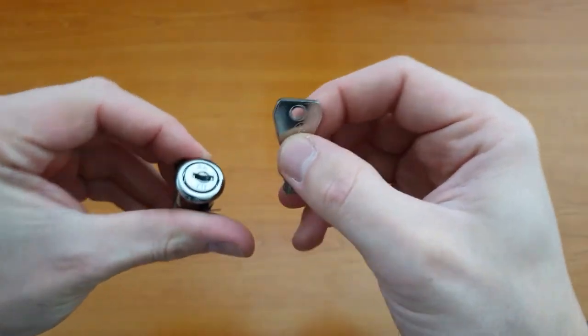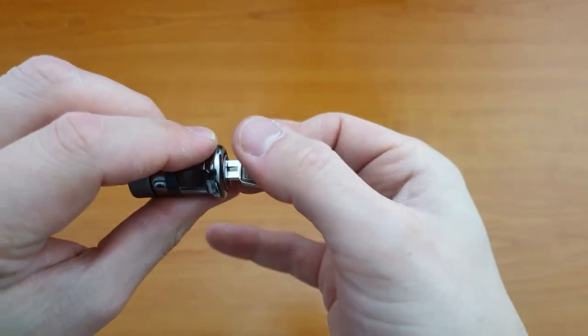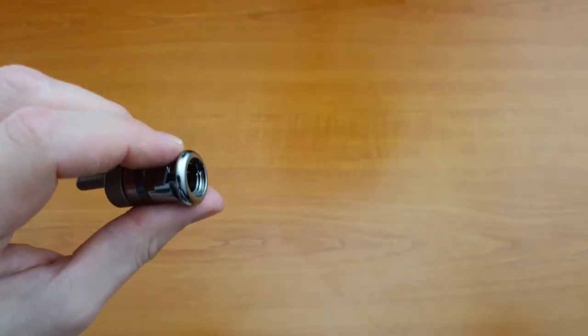So you take the lock — now this will only go in one way — just pop the key in like this, and then the core comes straight out.